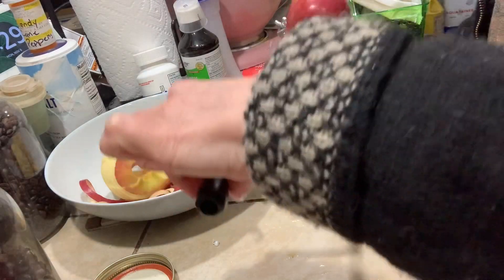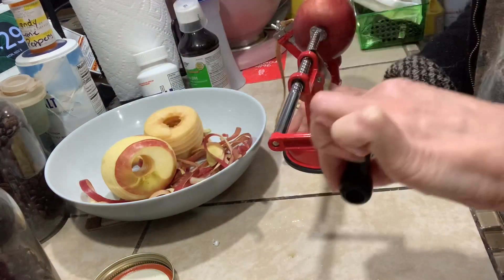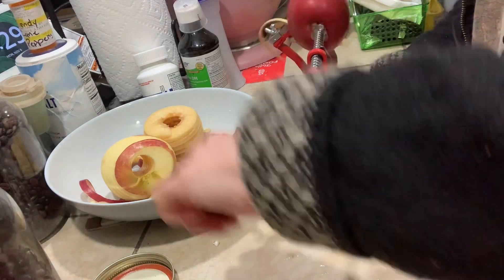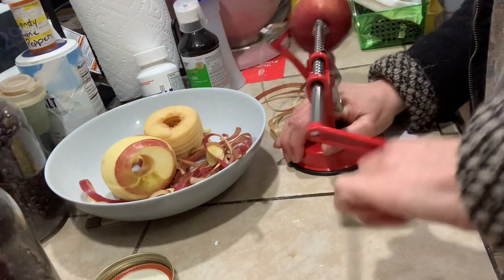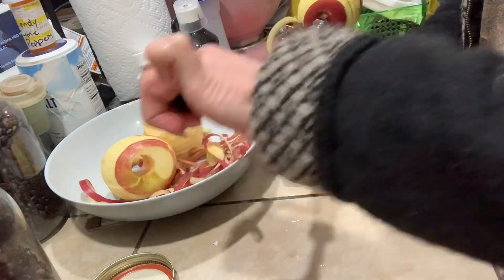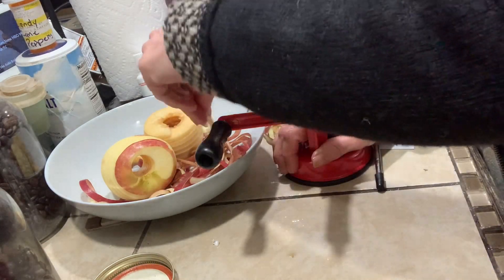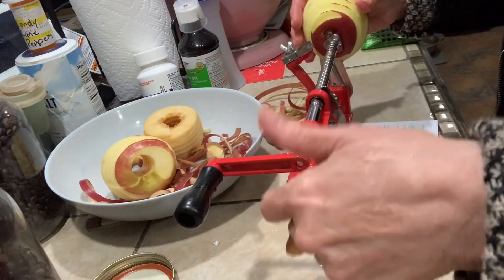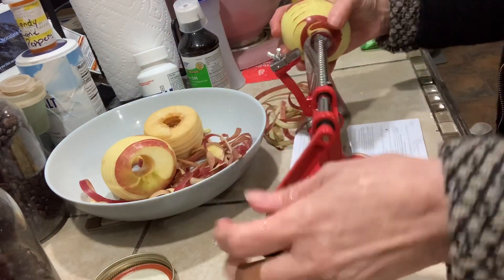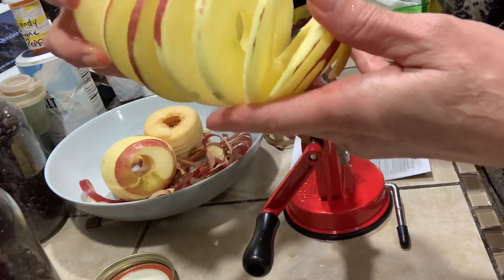You roll it up and then you get to the peeler and it goes through - the core pieces go all over the floor, all kinds of good stuff like that. This one did not peel really well because it was a lopsided apple. If you look you can see it was lopsided so it didn't peel very well.